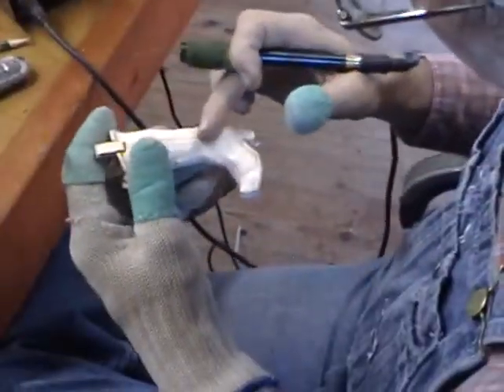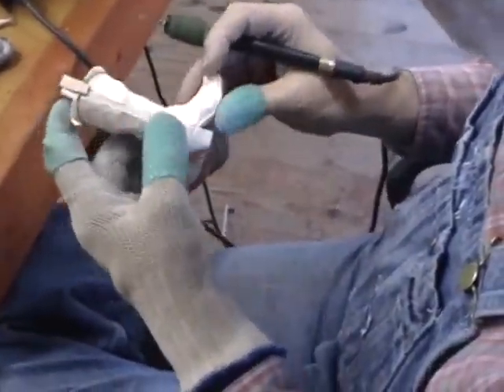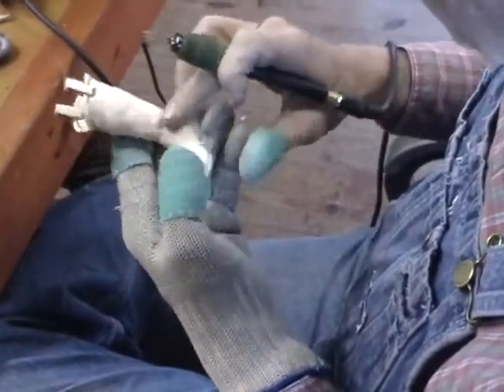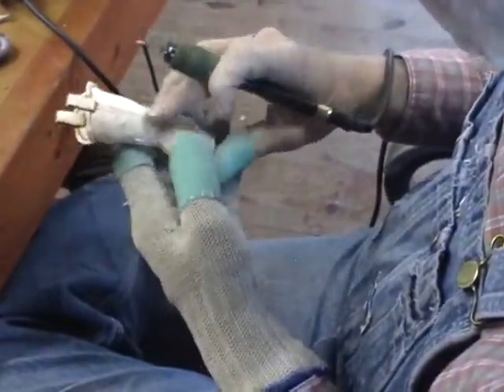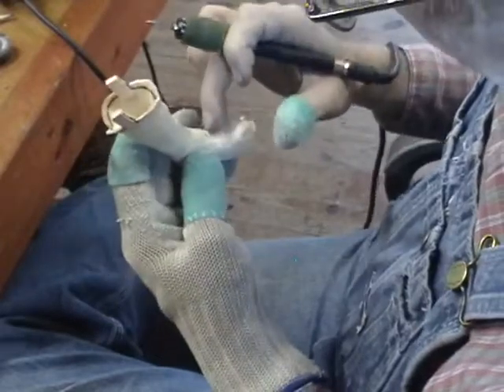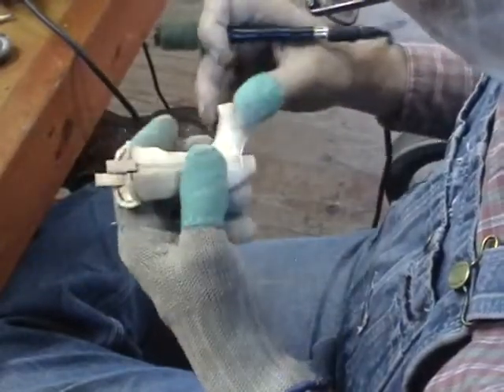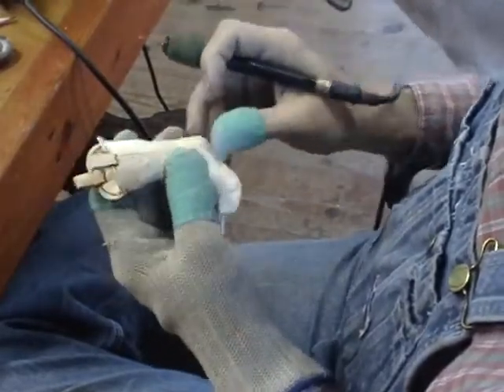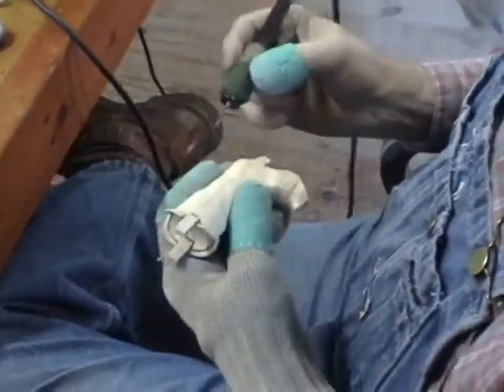There we go, we got the top done. Now we'll go ahead and burn down each side of the seams here, around the part of the boot where it's broken from the shaft to the lower part of the boot. We'll burn these little lines inside here, burn the heel all the way around, and that'll be it. Okay, so let's just keep on burning.